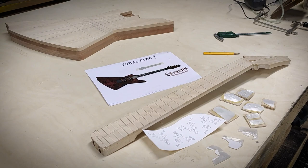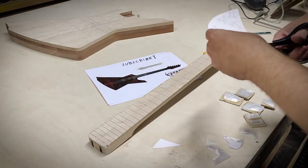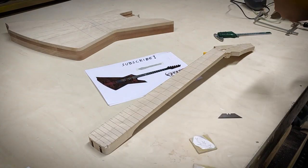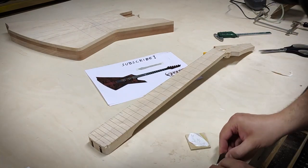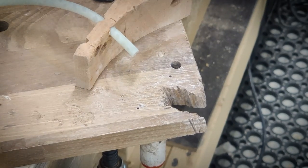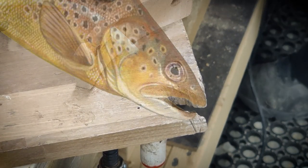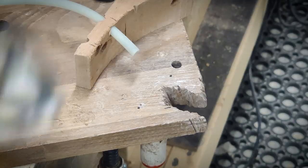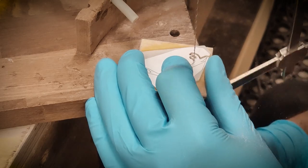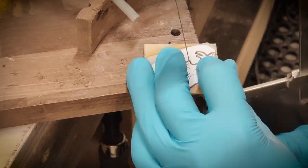Mother of Pearl is a very brutal material to cut, so I've glued pieces of it to plywood to help keep it from breaking. I'm using a jeweler's saw with a spiral blade that lets me cut in all directions.